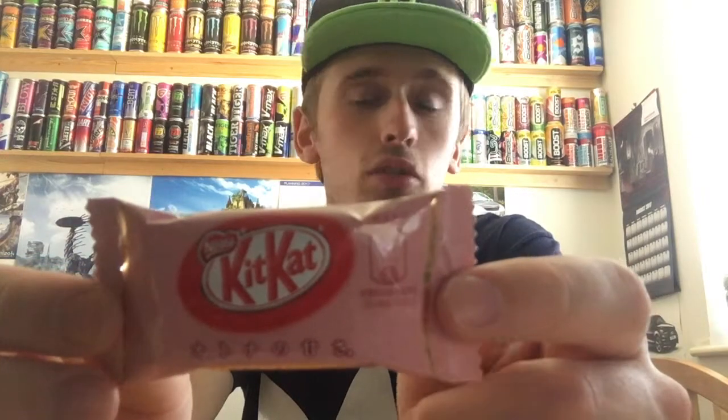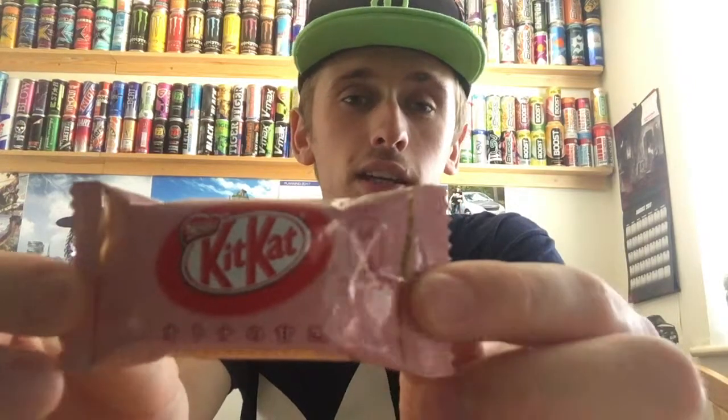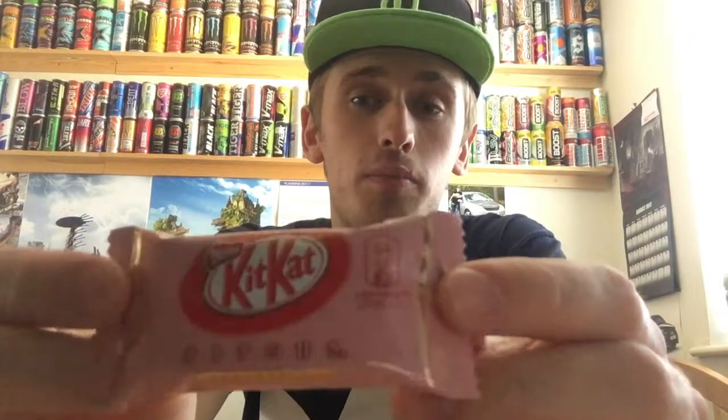So like I said, it's a Japanese KitKat, costs £1.50 from the stand. I was at the Insomnia Gaming Show a couple of days ago, and they had a stand of foreign drinks, or Japanese drinks, KitKats and everything. They had all of these different flavour KitKats, and I thought, why not pick up a couple and review them for you guys.